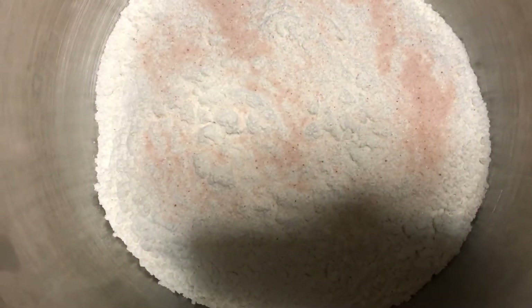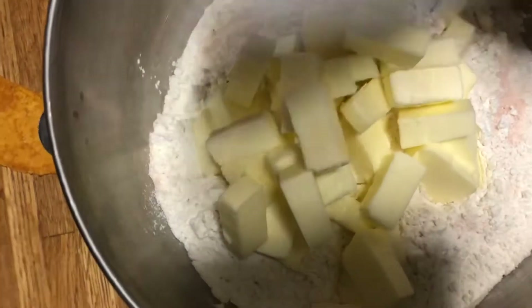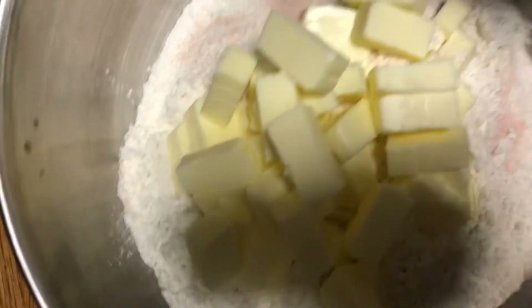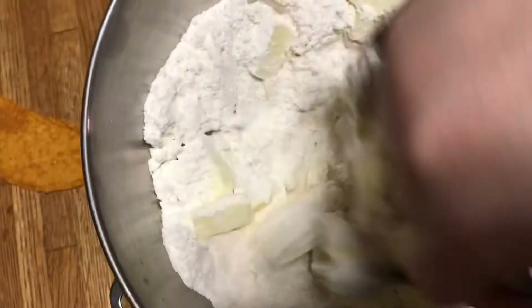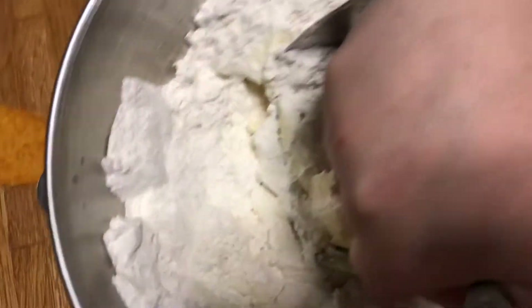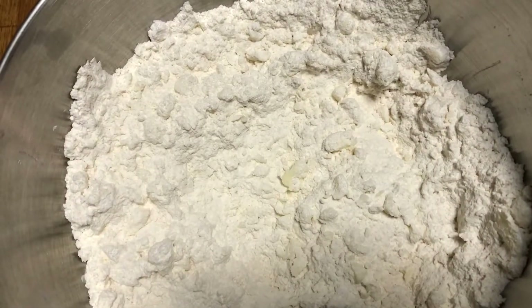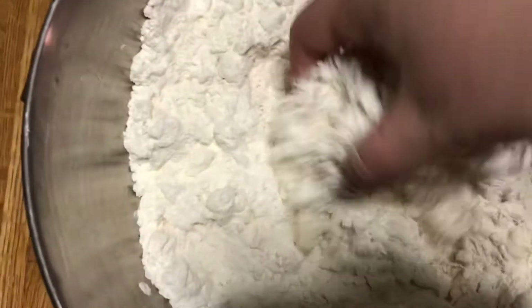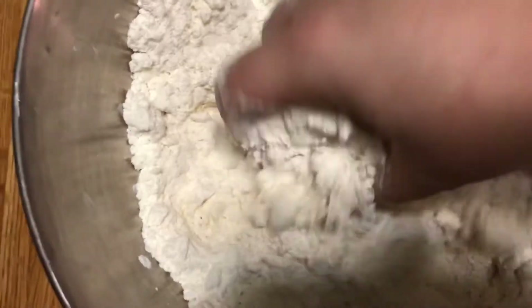We've just added our salt to our flour. Now we're going to dump in all that cubed butter — and it is a lot. We're going to use our pastry cutter to cut the butter into the flour mixture and mix the salt in. You're going to do this until the mixture has pea-sized crumbles of butter and flour mixed together. Once the butter is thoroughly cut in, it should look about like this — you can still see little patches of butter, which is exactly what you want for a nice flaky, buttery crust.